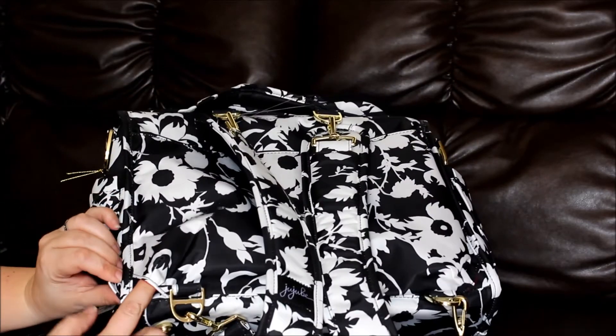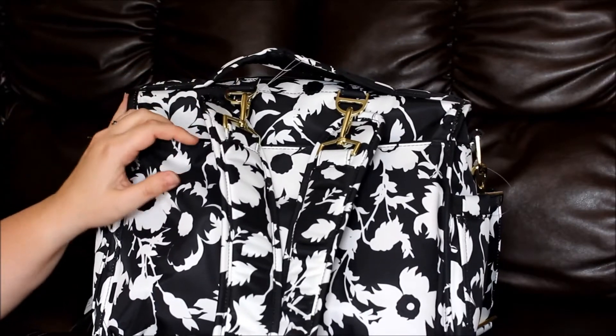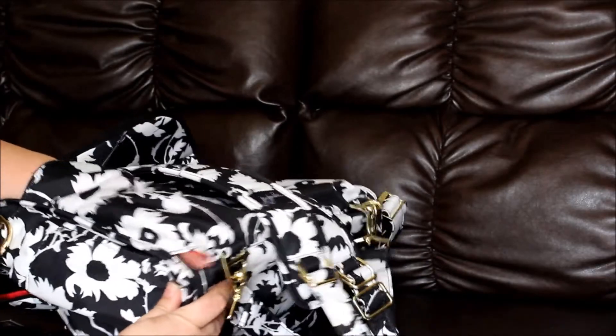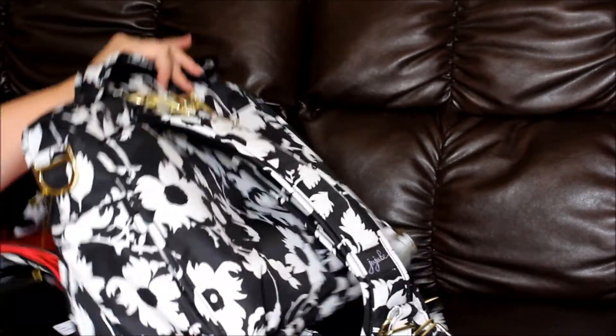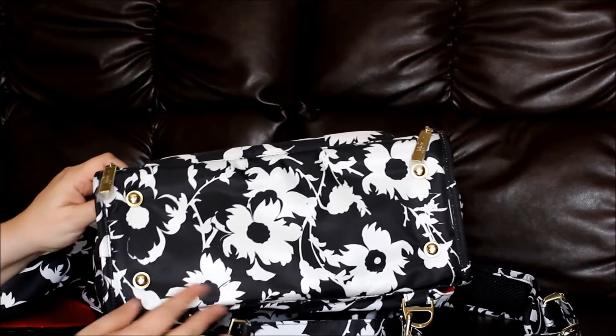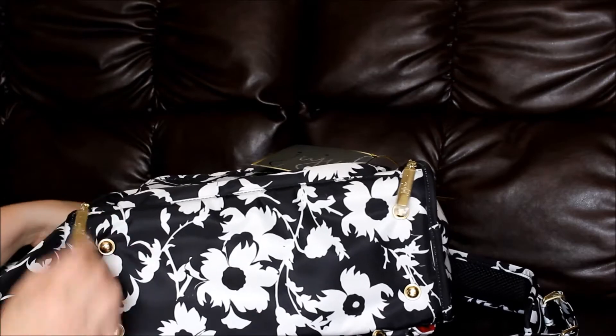Down here — this is what they mean by crumb drains. Because this is an open pocket, stuff tends to fall in there and accumulate, so this way you can just push stuff out like this and sweep those crumbs out. The BFF does have a structured bottom, so you will have the metal feet to help protect the edges of your bag.